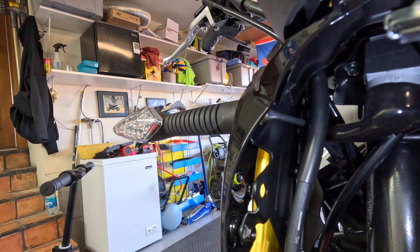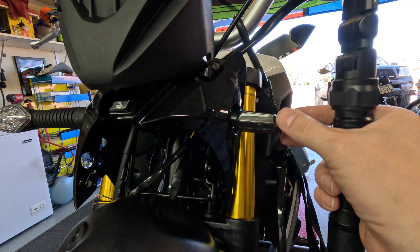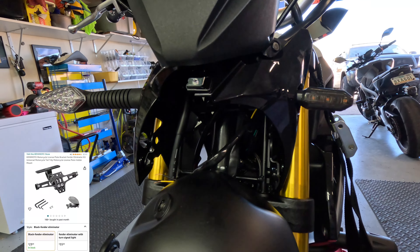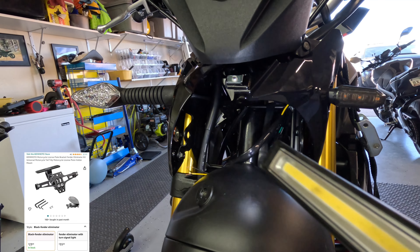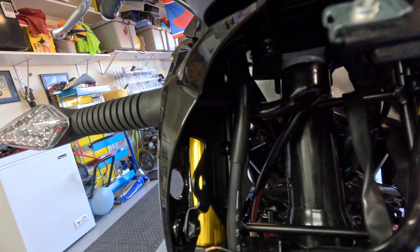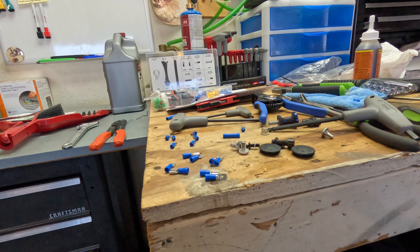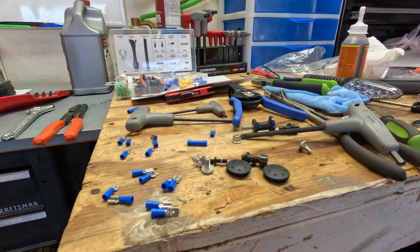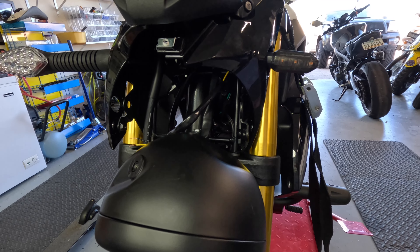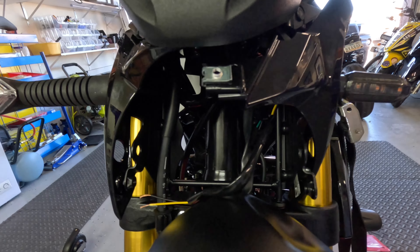I'll put a link down below for everything — these aftermarket blinkers and whatnot. These do come with connectors, however I didn't have the female connectors, so what I'm doing is cutting the wires and stripping them to give as much wire to work with as possible so I can put on some connector hardware I do have. There are 16 different ways to make wire connections, so I'll let you guys decide which works best for you.